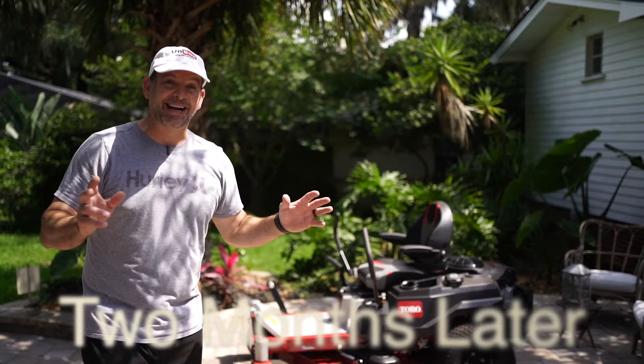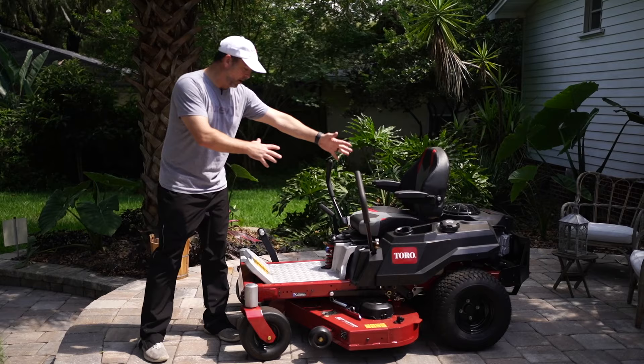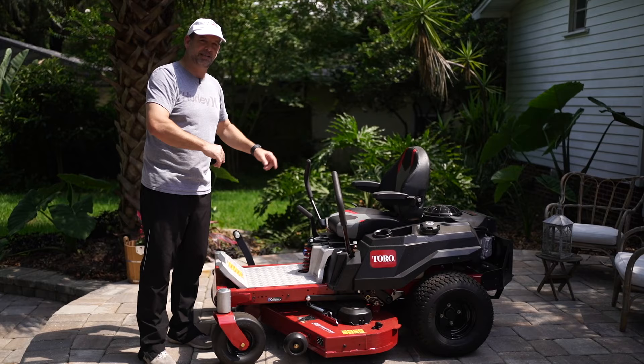All right guys, here it is. This is the Toro 50-inch TimeCutter, the 2020 model with the MyRide suspension. Basically the whole seat and the platform for your feet is on a suspension system. They've had the MyRide system for a while, but they've made some really great improvements on how you adjust it — we'll go over that in just a minute.